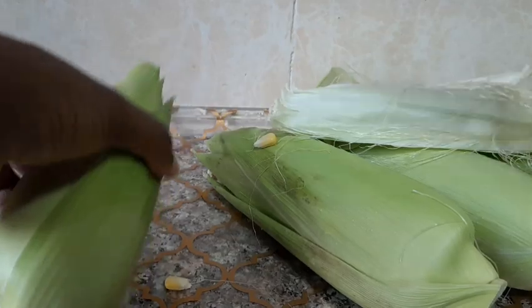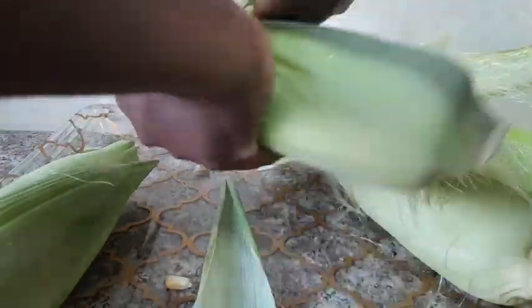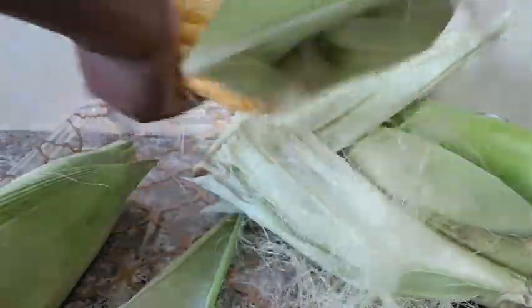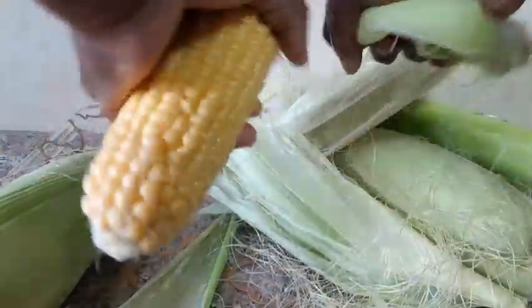I'm going to cook it. First of all, you have to remove this — I don't know whether they are called leaves — you have to remove this cover.